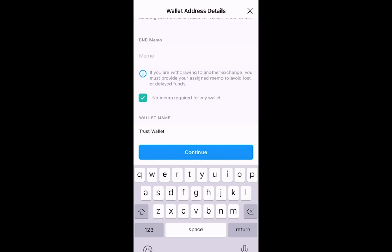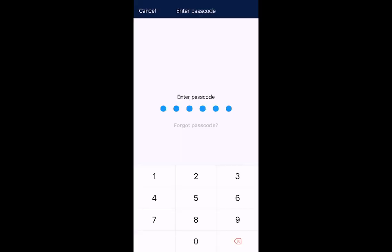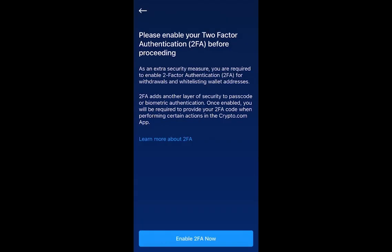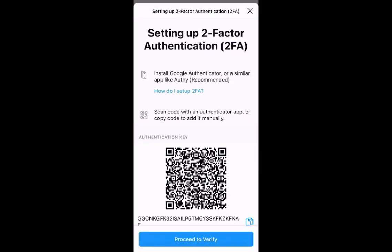At this point, it'll open up Two-Factor Authentication. Select to enable Two-Factor Authentication on the top right. You enter in your passcode, then click to enable Two-Factor Authentication. You put in your password one more time. It then tells you that you need to install Google Authenticator or any similar app. You copy the code at the bottom underneath the barcode, and then proceed to verify.